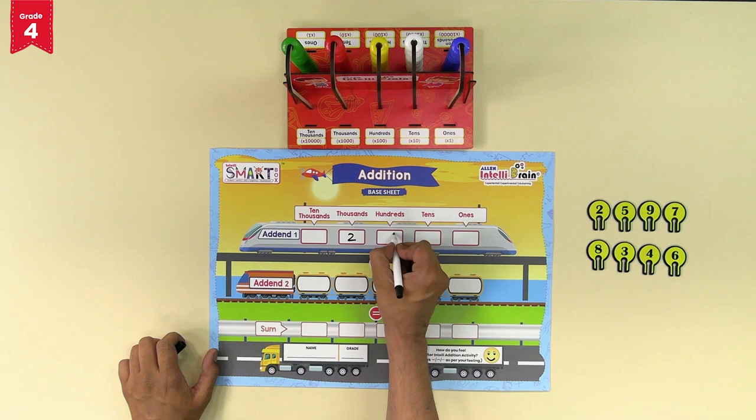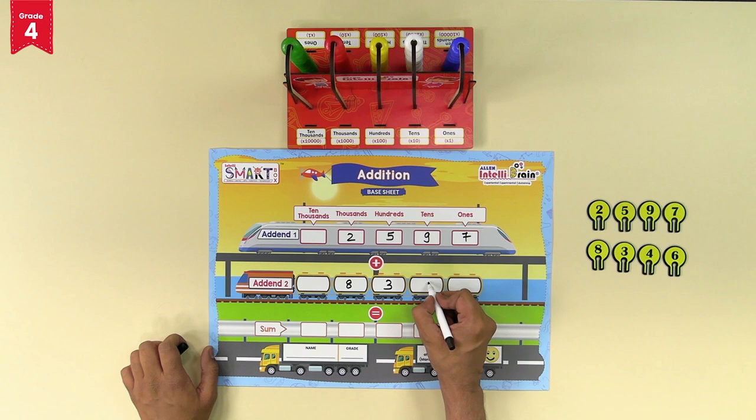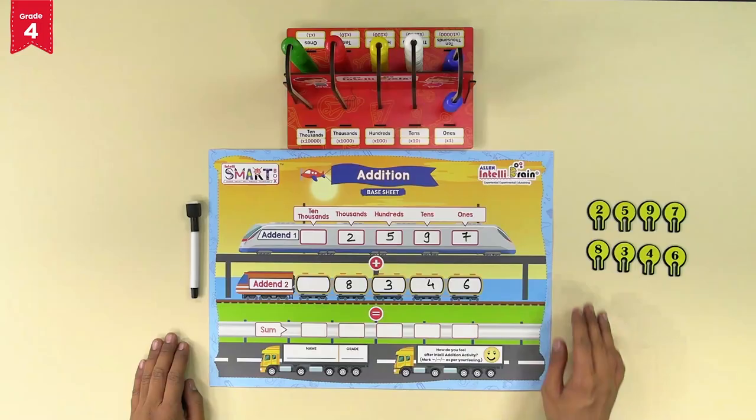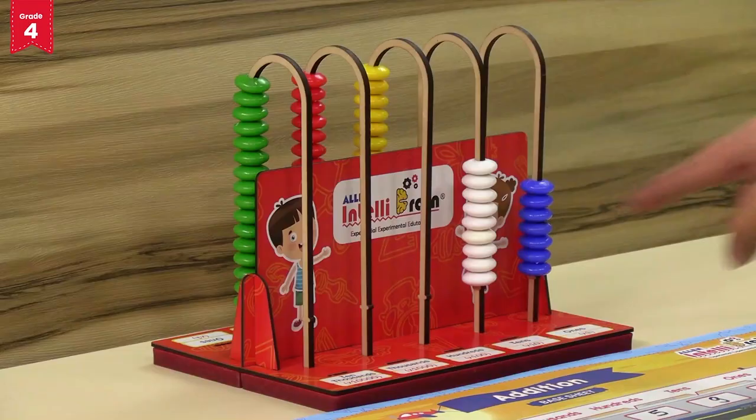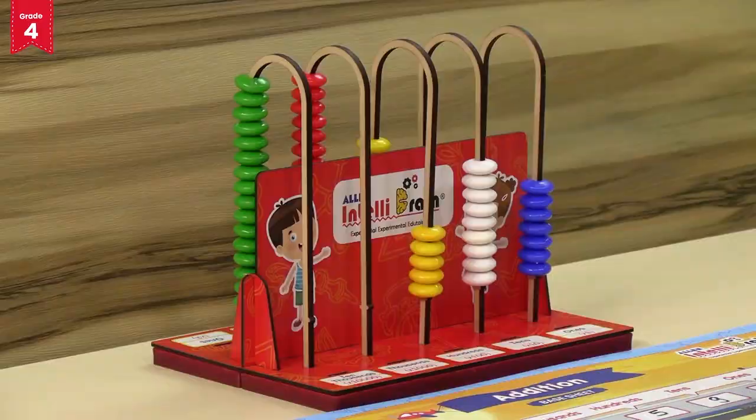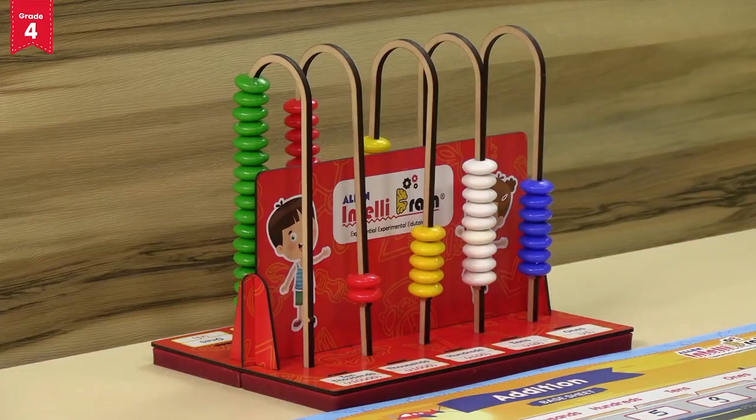As done in the previous addition problem, we will move forward the number of beads equal to the digits at the number places of addend 1: 7 blue beads for the ones place, 9 white beads for the tens place, 5 yellow beads for the hundreds place, and 2 red beads for the thousands place of addend 1.